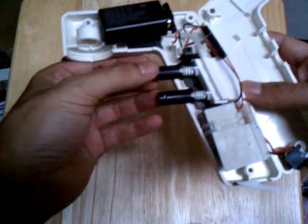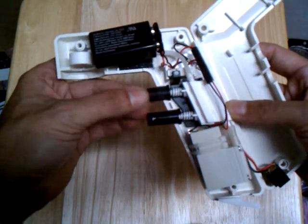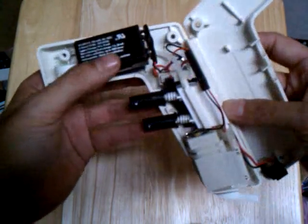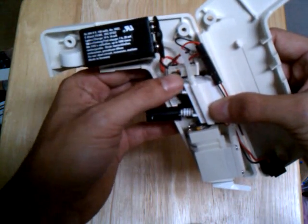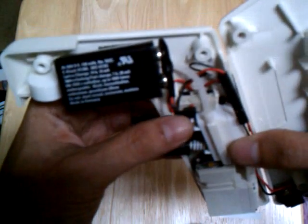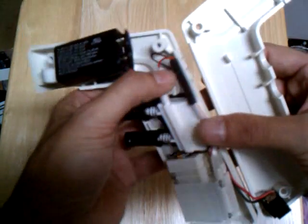These, I believe, are potentiometers — you can turn them, slow them down, speed them up. There's a little micro switch there, very cool. And some assorted connectors.